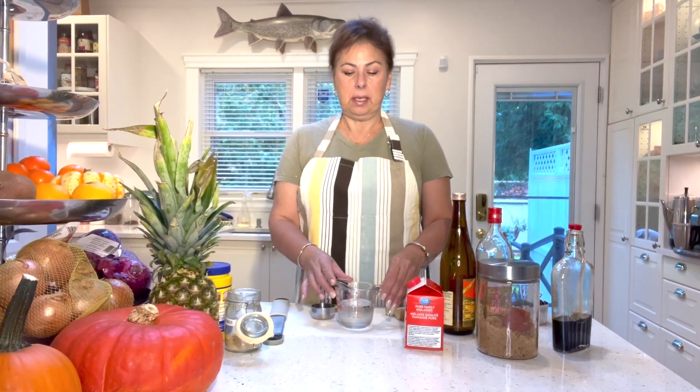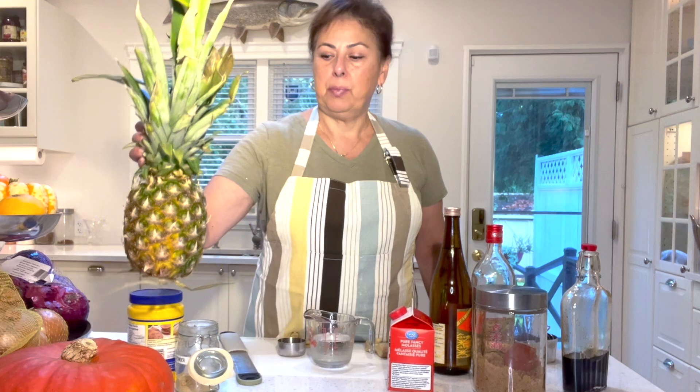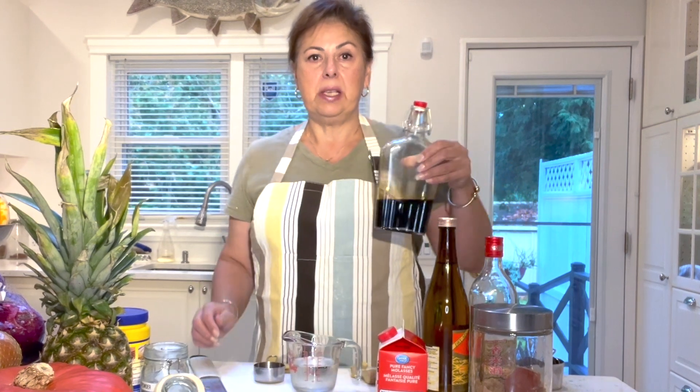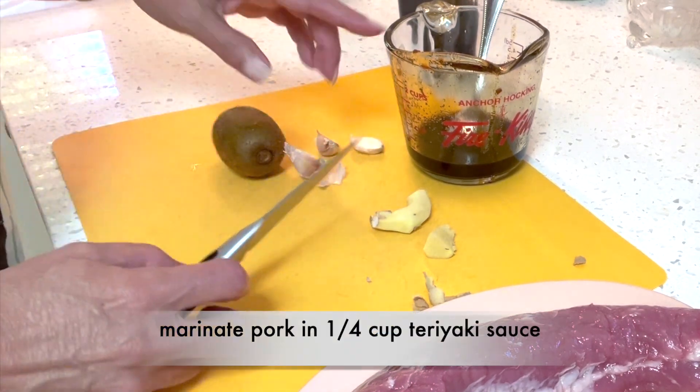My name is Susie and today I'm sharing how I make my homemade teriyaki sauce. This is teriyaki-inspired — it's not exactly traditional, but it's really simple. I'm going to use it to marinate a pork tenderloin and then roast it with some pineapple chunks. The recipe makes about a cup and will last a couple of weeks in the fridge.